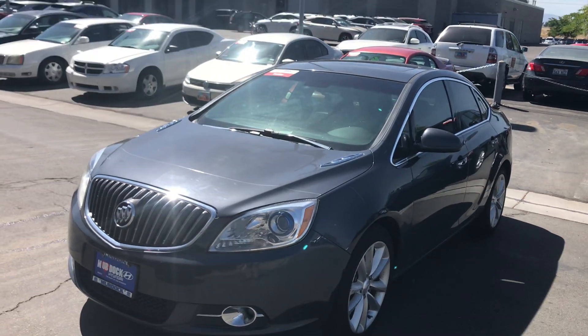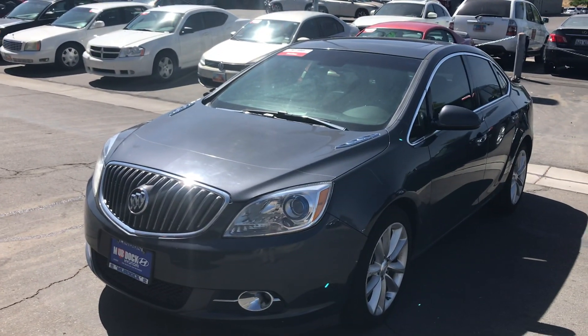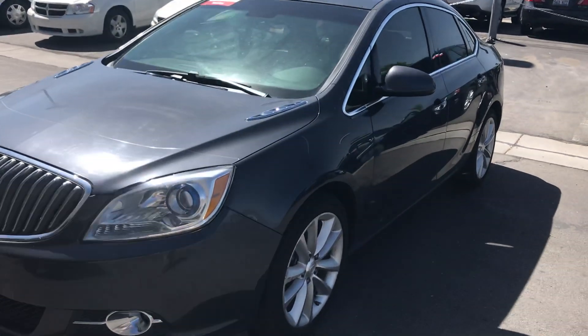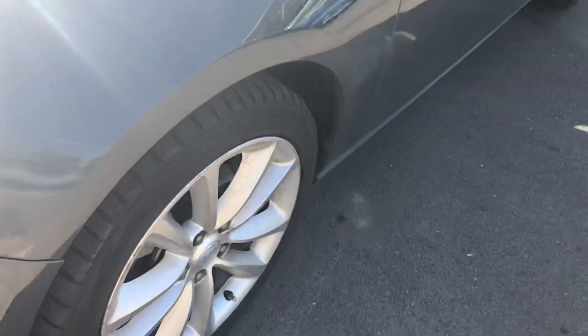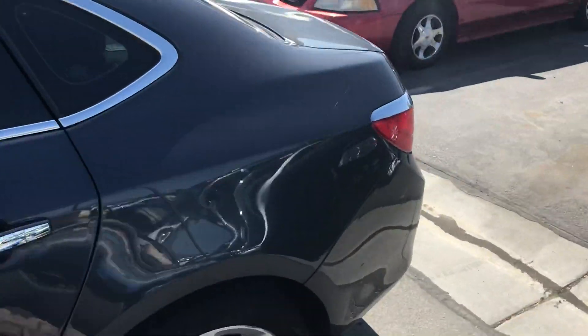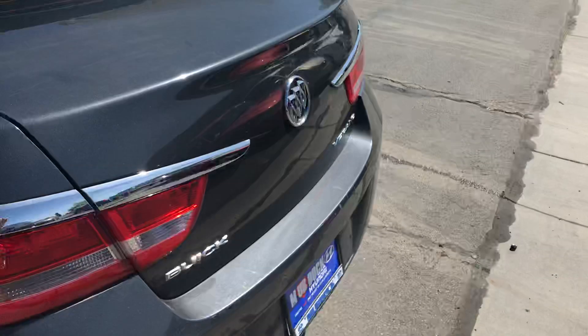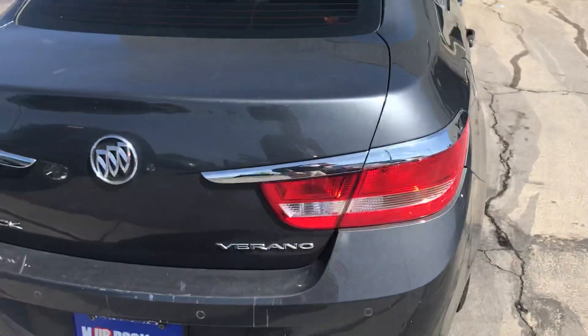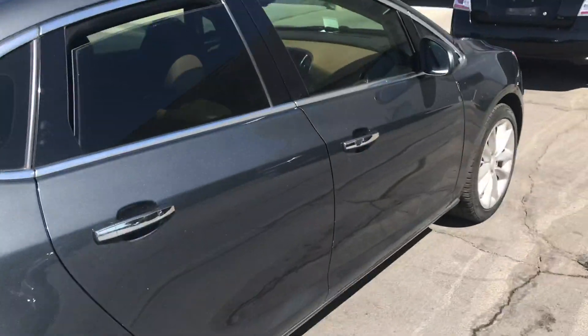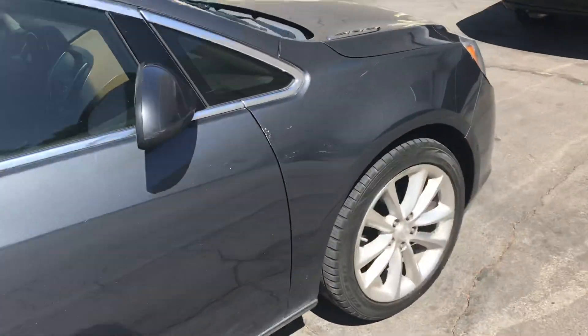This is the Buick Verano that you requested a video for. It's actually in really good shape — we've got a lot of tire tread left, and there are no major dents or scratches, which is awesome. It does have parking sensors in the back, and there's a little bit of scarring on the back bumper, but that's pretty typical for a car this age — nothing major.